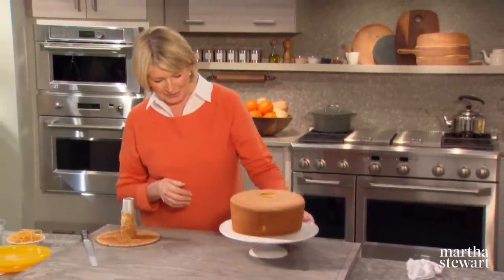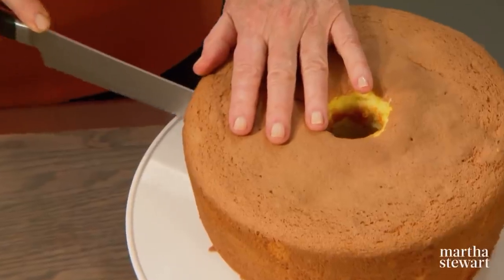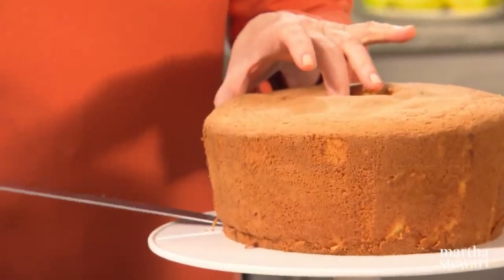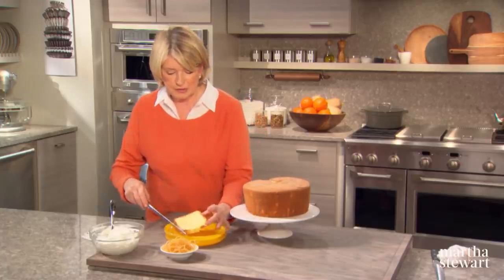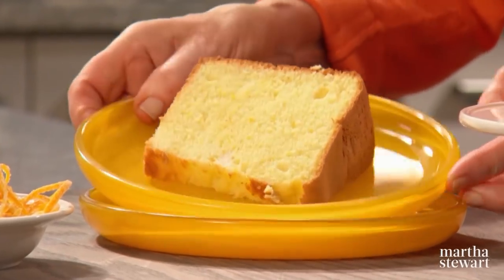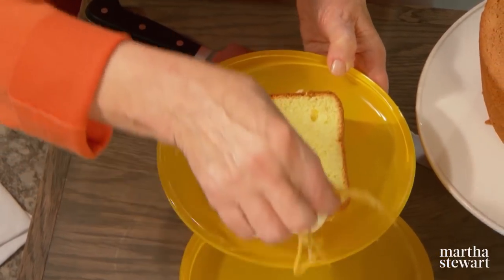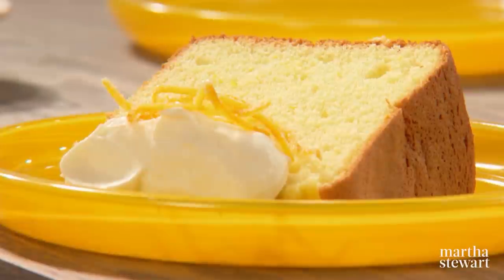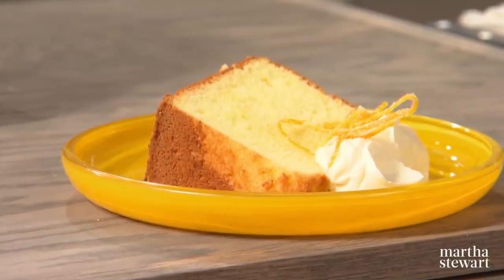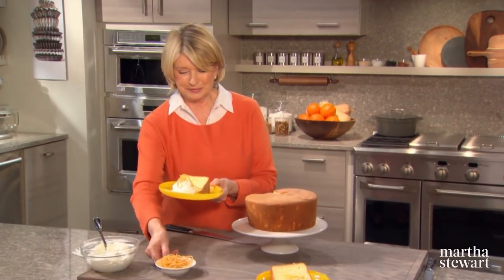An orange chiffon cake — what fun, and how pretty, and how light, and how airy. To serve, use a serrated knife to lightly cut through this extremely light cake. Look at the beautiful texture and the beautiful color — superb. On plates like this with a little bit of whipped cream and some beautiful shoestring candied oranges, you have a very pretty and not too rich dessert. You'll certainly want to share this chiffon cake with your friends. Enjoy.